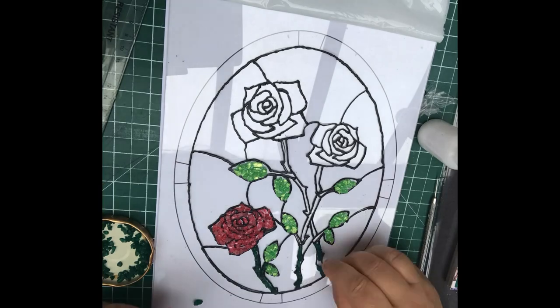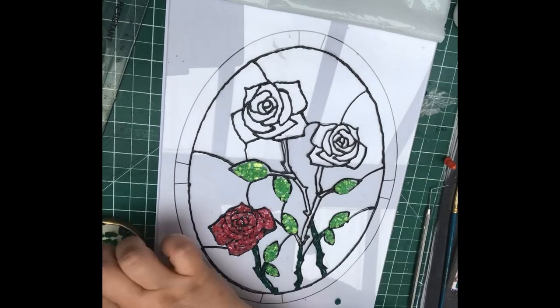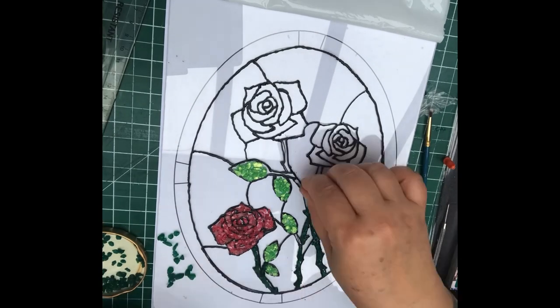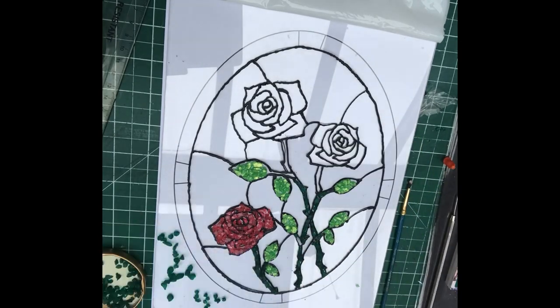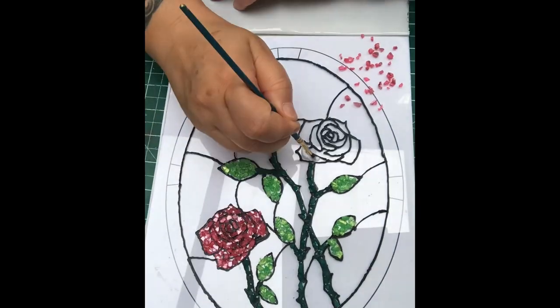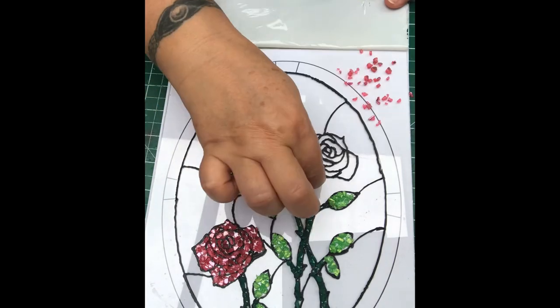It turned out a lot better than I expected, to be very honest with you, and I absolutely love it. The idea was always to do a bigger frame for the other windows in the shed, so that will be a project that will be coming up.